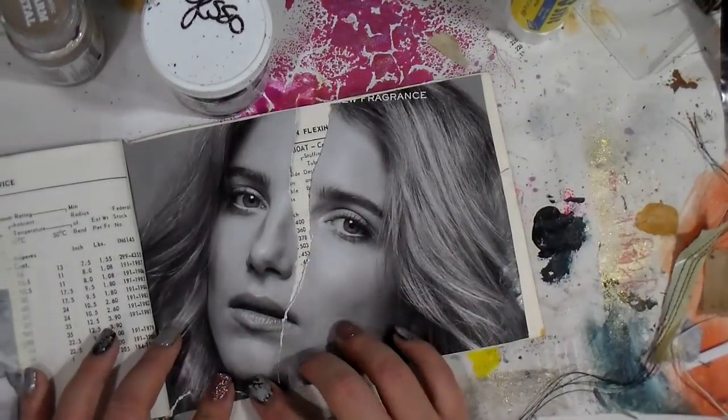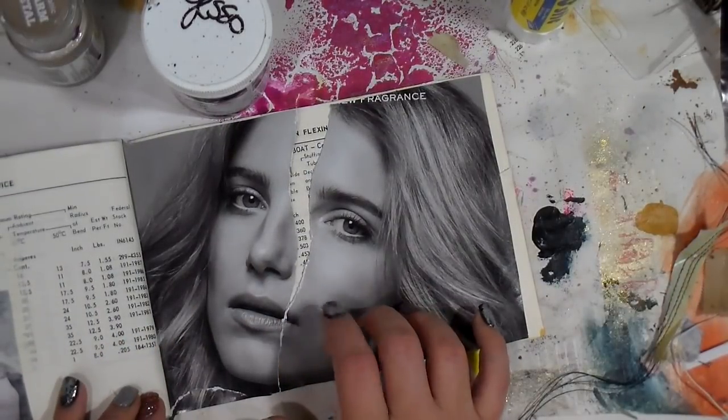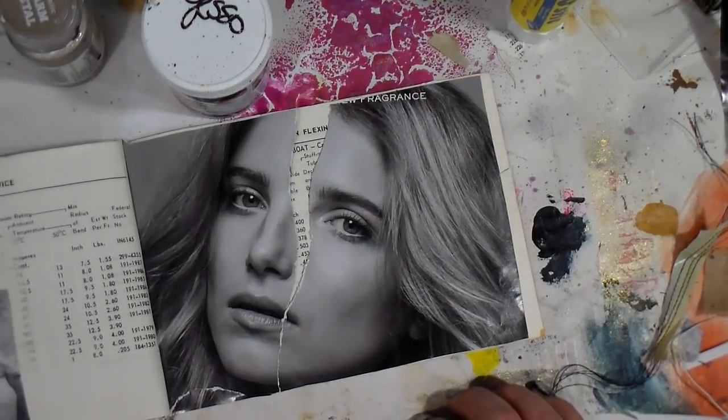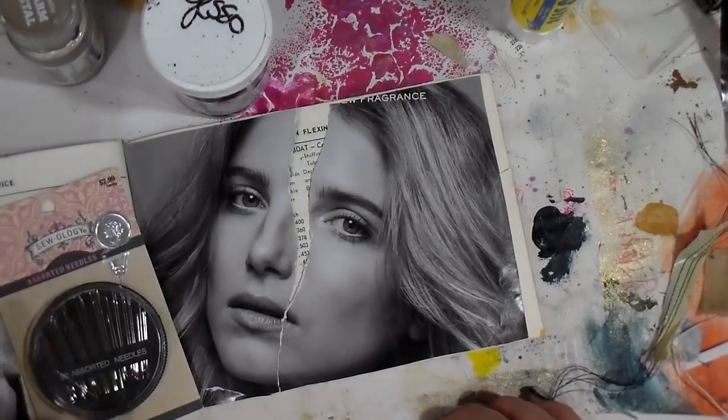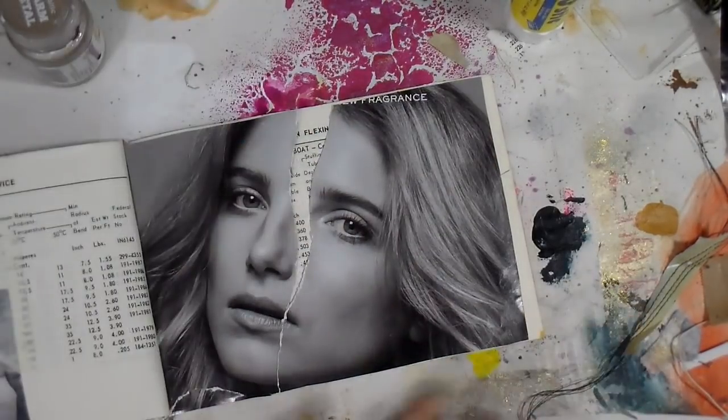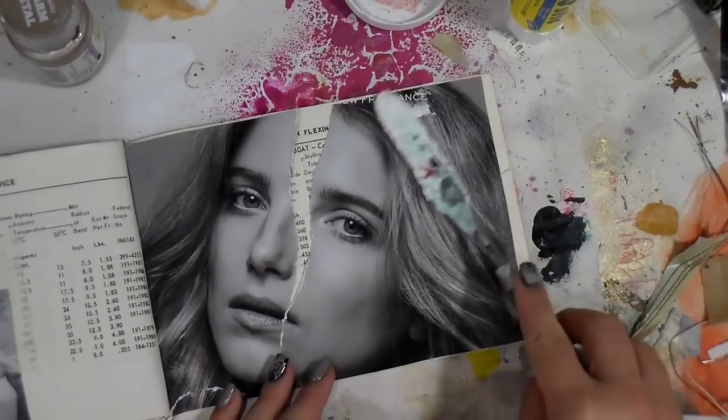So I'm deciding what I want to do and how I want to add some texture, because you know I love texture. I fiddle-fart around — that's a technical term — and I decide I'm going to sew the girl's face up.